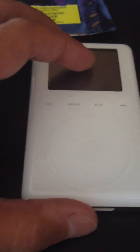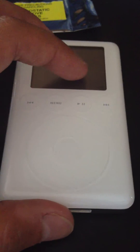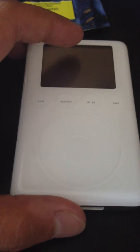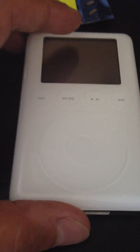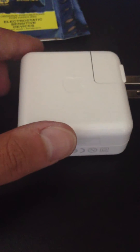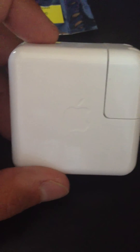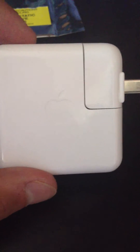Once iTunes is done downloading all the software onto the iPod, you're going to get another dialog box through iTunes saying: please connect your device to an external power source to complete the restoration process. And that's where the FireWire adapter comes into play — it's the only way you can charge it and the only external power source. So that's why you need this. If you don't have it, you cannot complete the restoration and the device is useless.